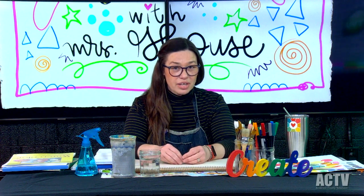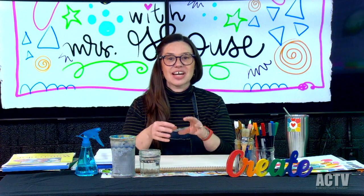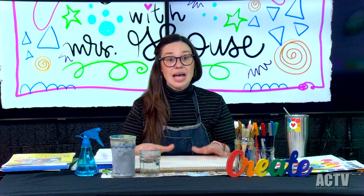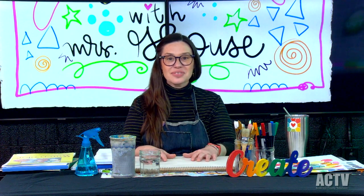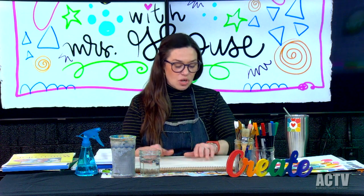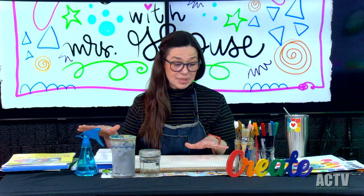I also love watercolor because it's very magical how the paint and the colors mix together in really unexpected ways. You have to kind of let go of some of the control as an artist and just let the paint do its thing. That's a really great thing about watercolor. So we're going to dive in first to talking about the actual watercolor supplies.